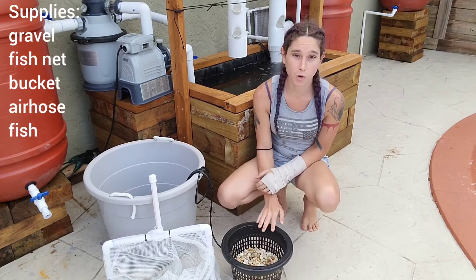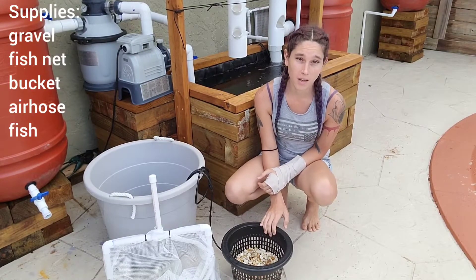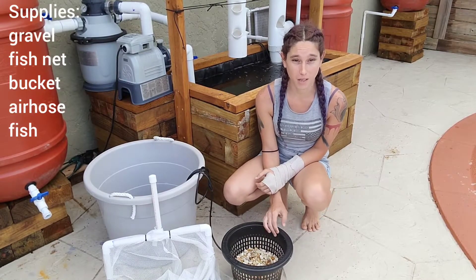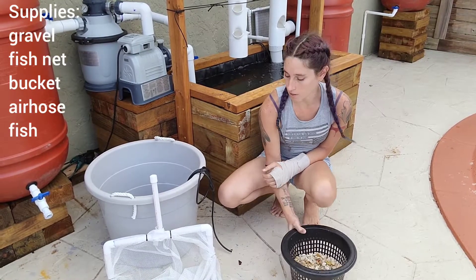The first thing that we're going to do is add some gravel to the bottom of the tank so that we can see our fish better and so that they have a place to lay their eggs once they get big enough. You can skip this step, but it's something that I personally like to do.